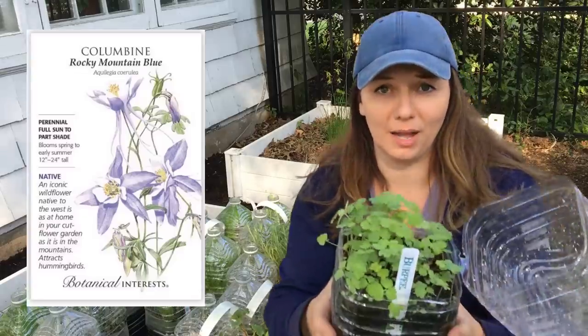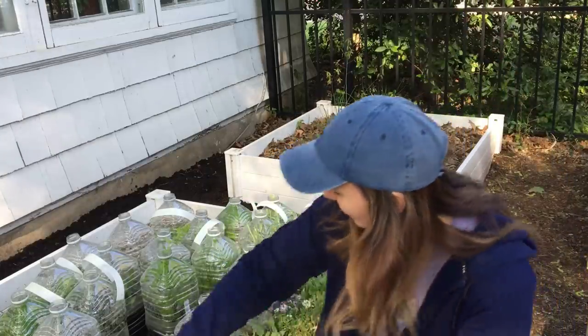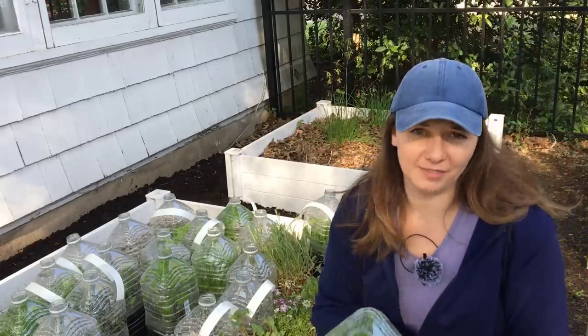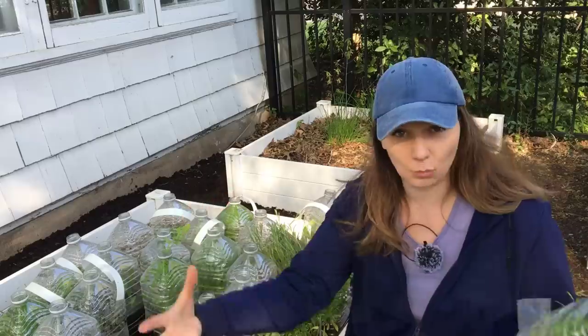So this I think is Cosmos — look at how big they are, just beautiful plants. And look at these columbines, oh they are so cute, I love this. I am actually going to plant some of these out in the landscape today because they need to be planted as soon as possible. They need more space and more nutrients.